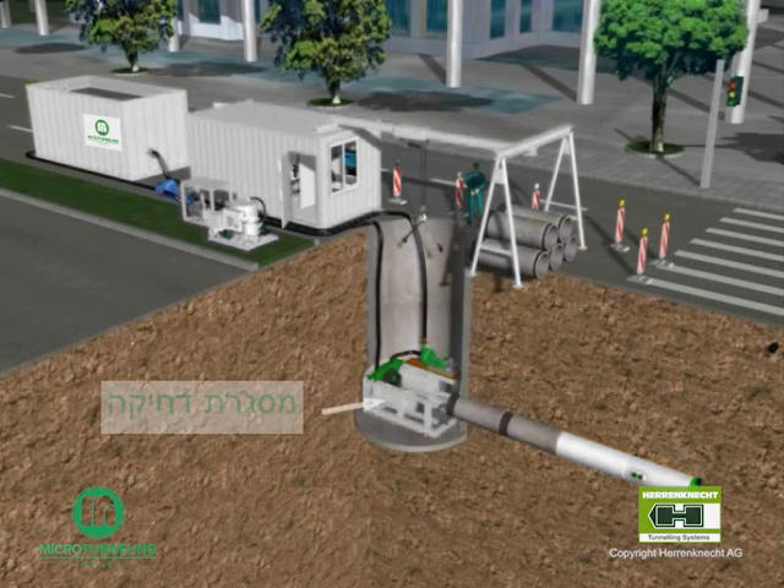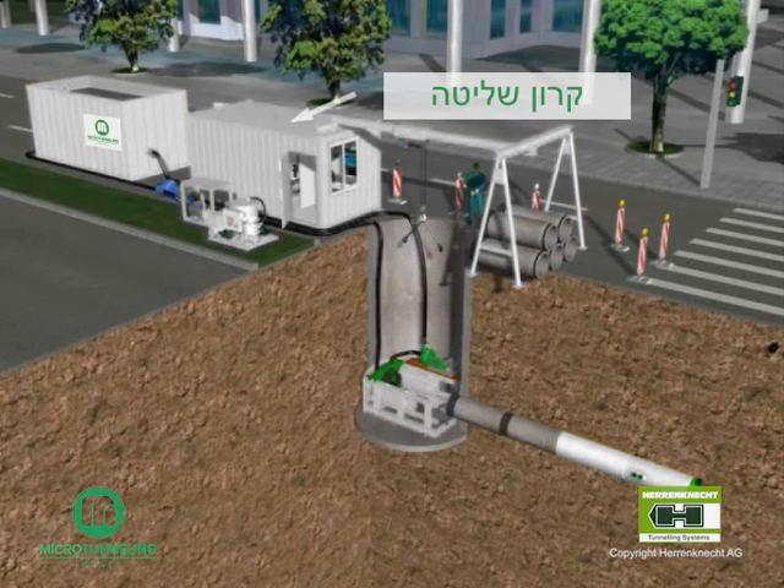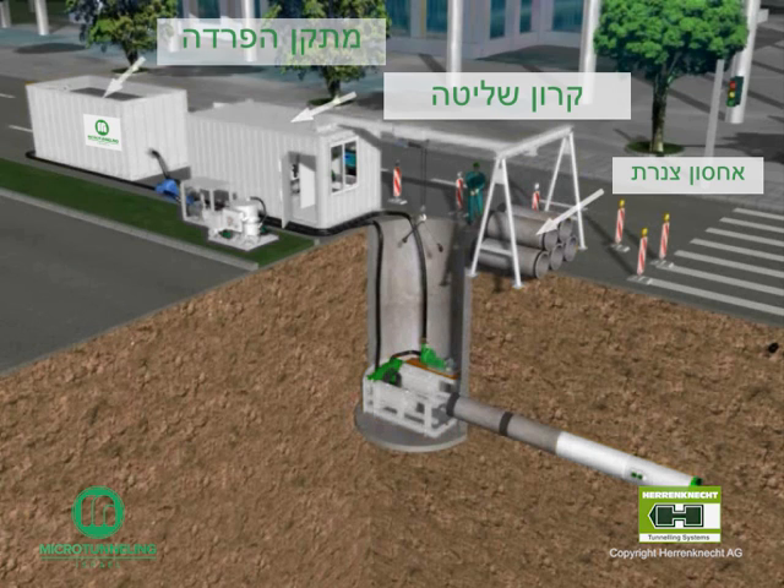The compact jacking frame is then placed into the starting shaft and the slurry discharge pump is mounted on a platform adjacent to the jacking frame. The operating container with the control panel and the hydraulic power pack is located on the top rear side of the shaft. A pipe stock is then established and maintained in front of the shaft to feed the shaft crane. The slurry feed pump and the slurry discharge pump are connected between the shaft and the control container, and then connected through the separation plant to form a closed slurry circuit.